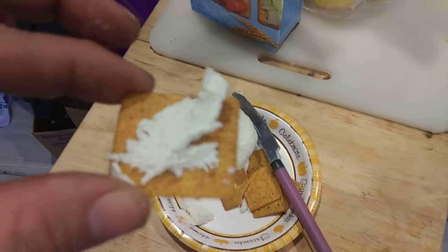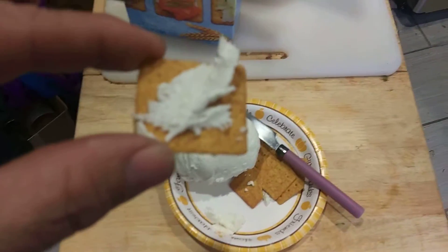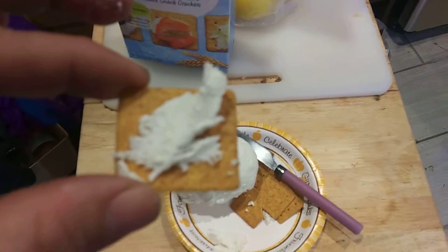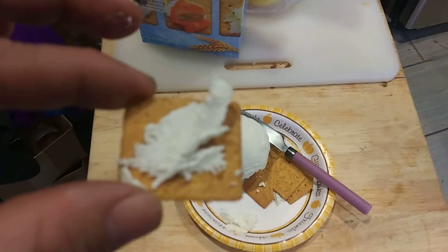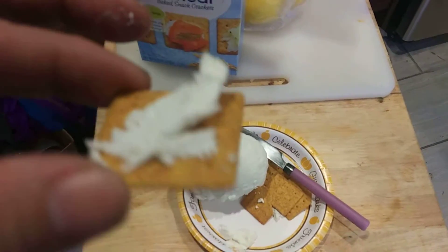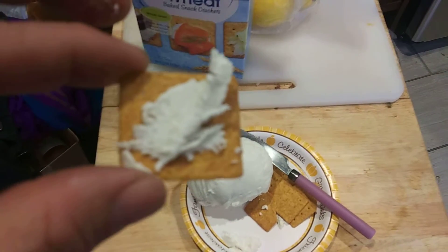Just take yogurt, put it in a cheesecloth or bandana, tie it shut, and let it hang. I usually hang mine off the top of the faucet over a bowl and let the whey drain into it and save that. Or you can just let it run down the sink if you don't want to save it.